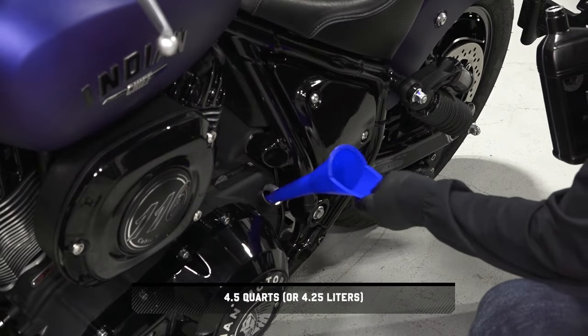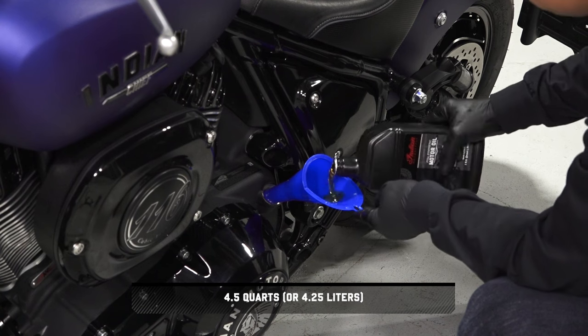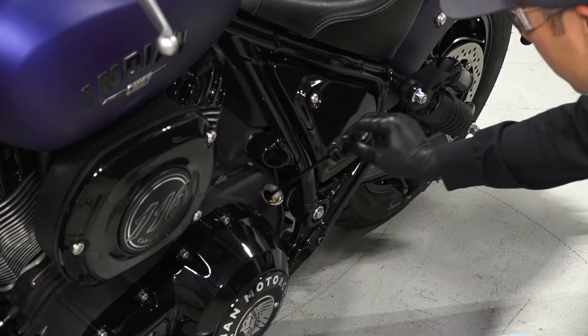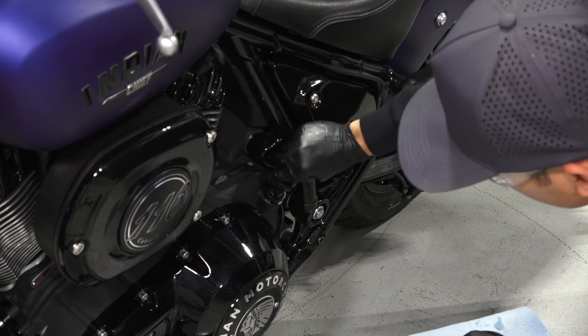Next, begin by adding only the initial amount of the recommended oil described in your owner's manual. Then reinstall the dipstick securely and wipe up any residual oil.